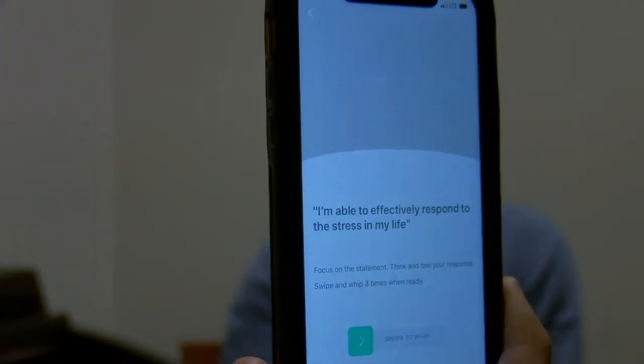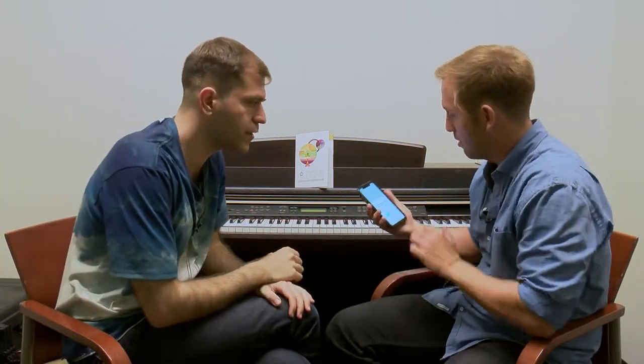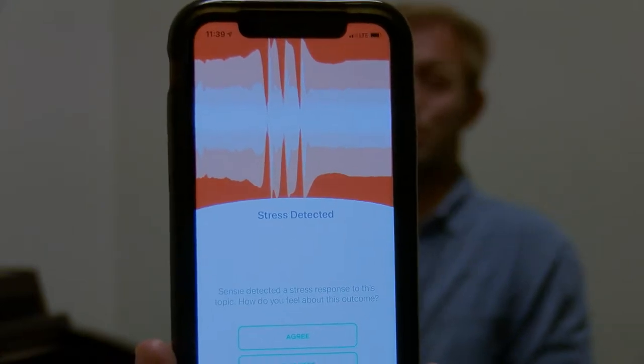So I have to be with this - focus on the statement, think and feel your response: "I'm able to effectively respond to the stress in my life." I swipe and then I whip three times, and then it processes the sensor data. No one's using it yet so it's going to take a second for the signal - it's got to turn the servers on. There it is. Feeling stressed. I'm a little nervous when I do public speaking. So it's pretty accurate.